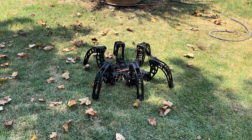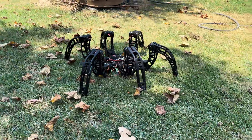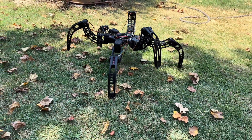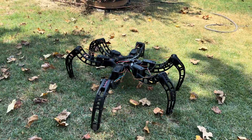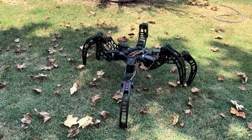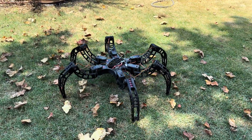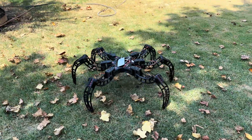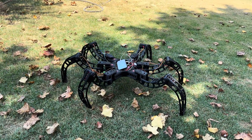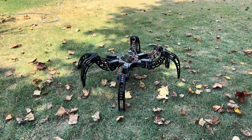So right now it's in standard mode, and it'll turn into off-road mode, and then we can do a tripod gait. You see how it's like walking with three legs right now? Three legs lift off and stuff. We can do a ripple gait maybe. This one will lift one leg at a time. This one is a lot more stable because it's working on the head. The tripod is faster.